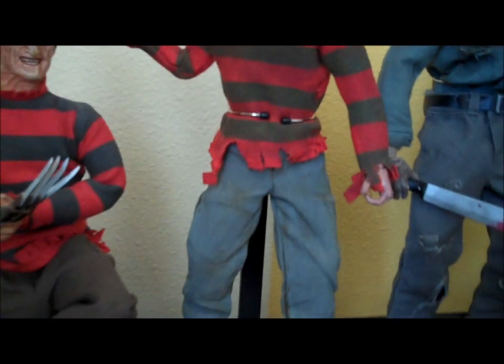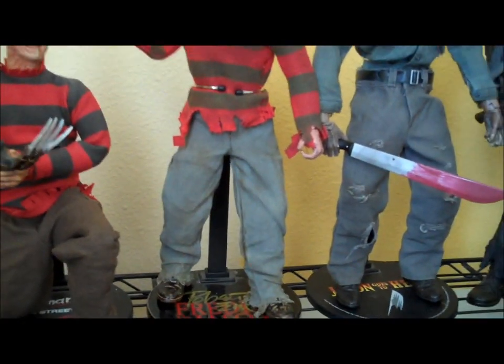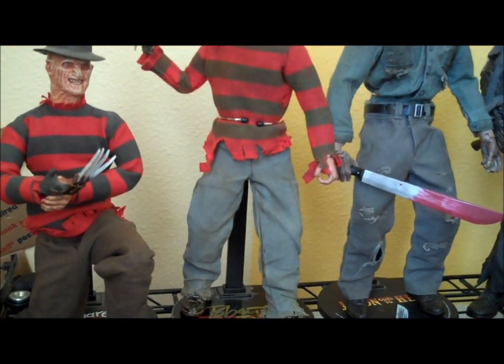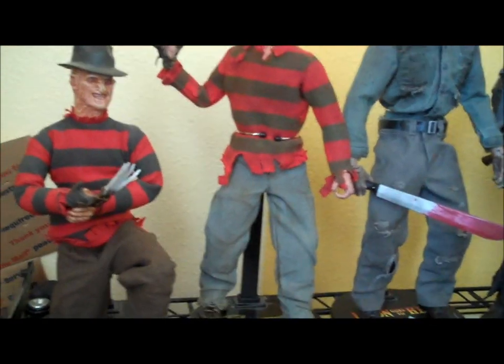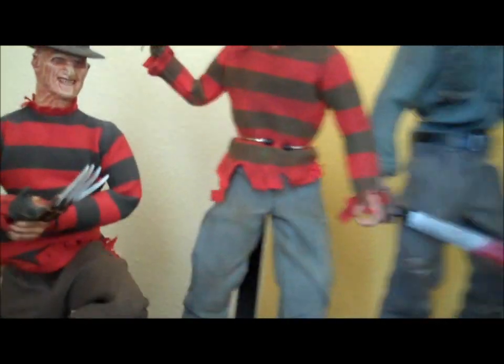But the pants, if you remember them, were kind of green — I bought them and they said they were brown. So that wasn't really good, but I didn't have time before bringing it to the convention to really do anything. But now they're the movie-accurate gray, they're weathered and nasty, the bottoms are all torn up, and the boots have been redone completely.